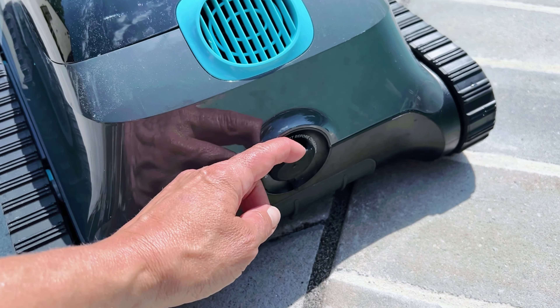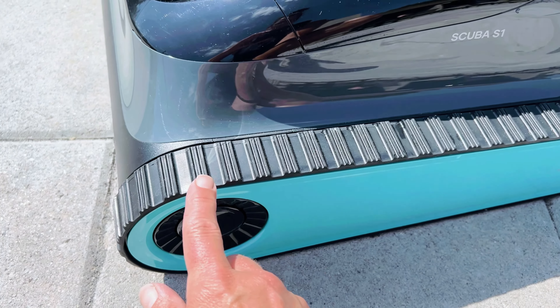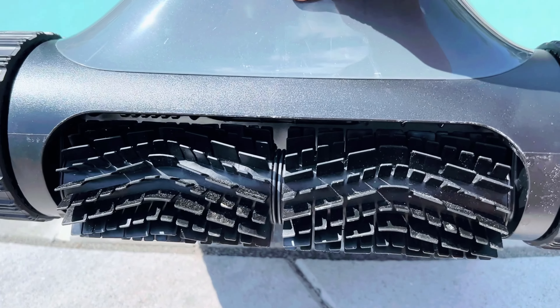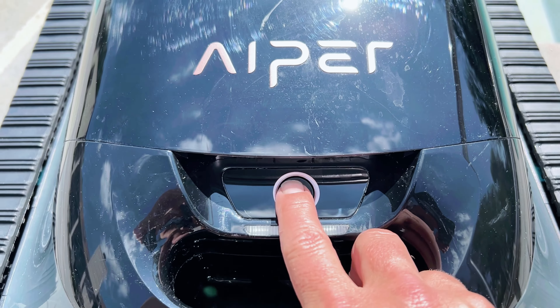You simply just plug it into the back of the unit and it runs up to 150 hours. The caterpillar treads make it easy to climb your pool walls and it has a nice scrubbing brush in the front. It has four different cleaning modes which you just switch out with the press of a button.